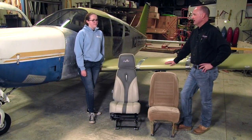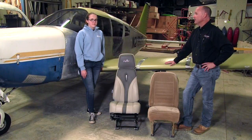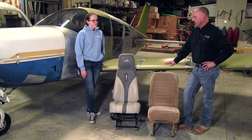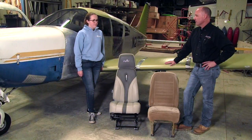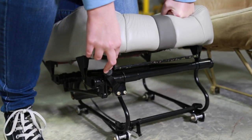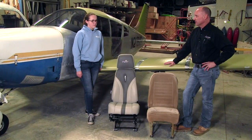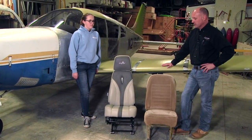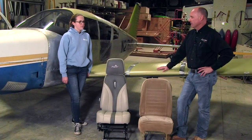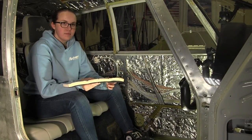One of the other upgrades we took advantage of is we removed the original bench seat from the back and put individual bucket seats in the back as well, giving us four positions in the aircraft — all individual bucket seats with high headrests. The pilot and co-pilot seats have vertically adjustable bases, all refurbished with brand new components from Av Fab, so the raising and lowering mechanisms are all brand new. We'll also be adding retractable harnesses from BAS so we have shoulder harnesses for our front and rear passengers.